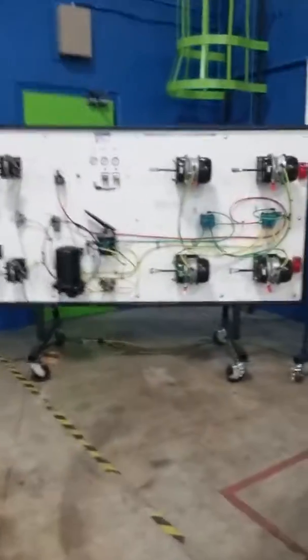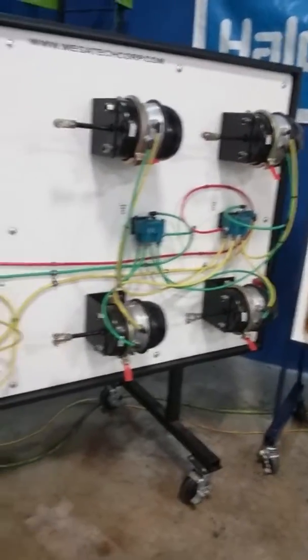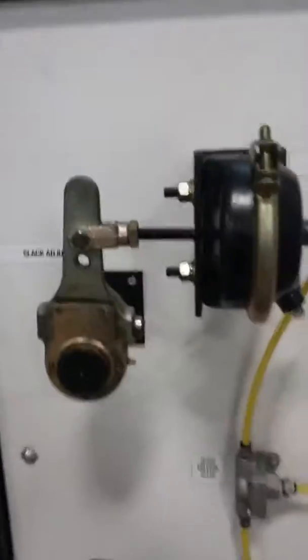Today we're going to be talking about air brakes. This is a training board that Jaytech has set up for us that shows you all the components of an air brake system in a semi truck — an 18-wheeler. You can see we have our supply tank, our primary tank, and our secondary tank, all hosed up. We're going to flip the power on and show you all the components.